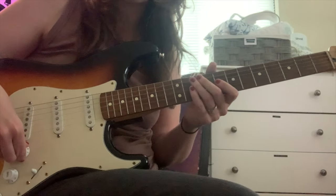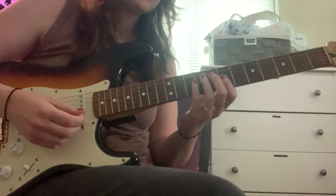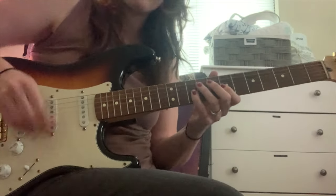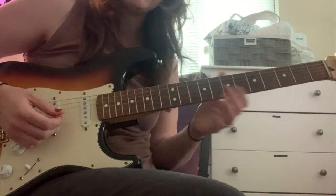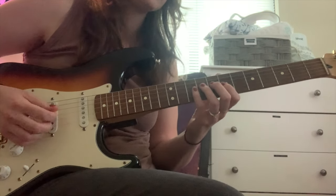So this song is in 6/8, and it's in the key of C. We're going to start off with that first lick on the second beat. So if you count 1, 2, 3, 4, 5, 6, 1.